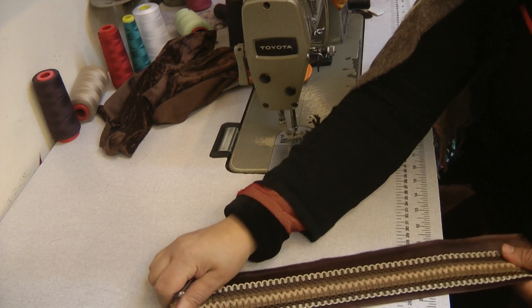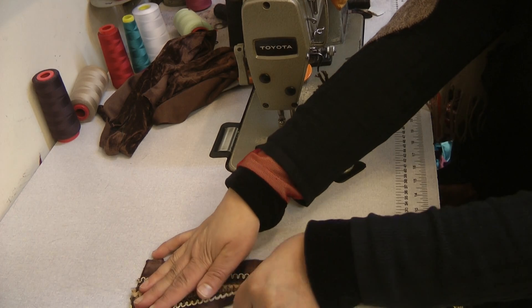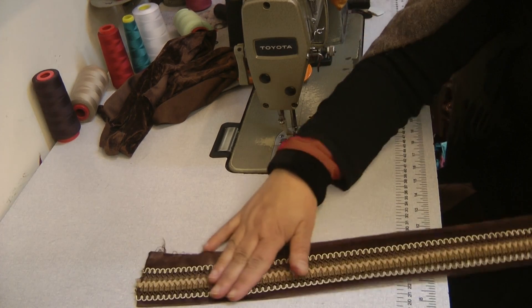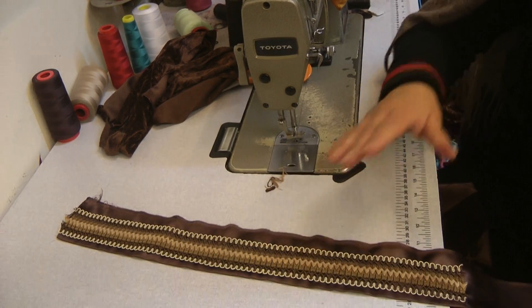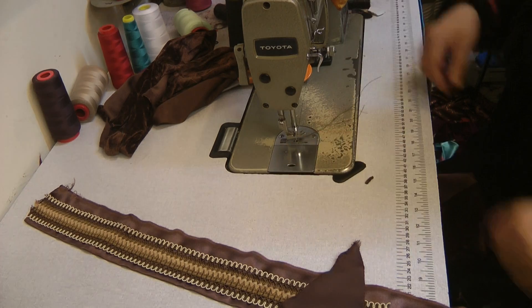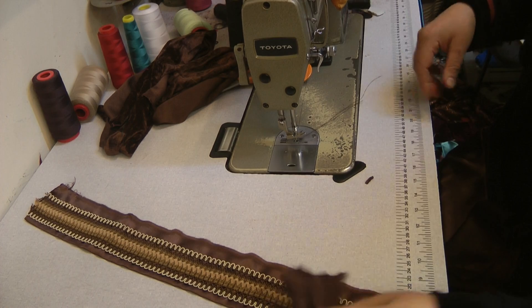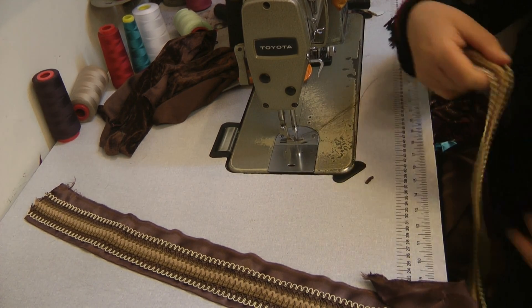If you notice, there's a slight bit of puckering or gathering. What you need to do is once this is stitched, it needs to be pressed into place to make sure that the fabric is sitting properly before you go on to attaching the centerpiece and adding on the next piece.